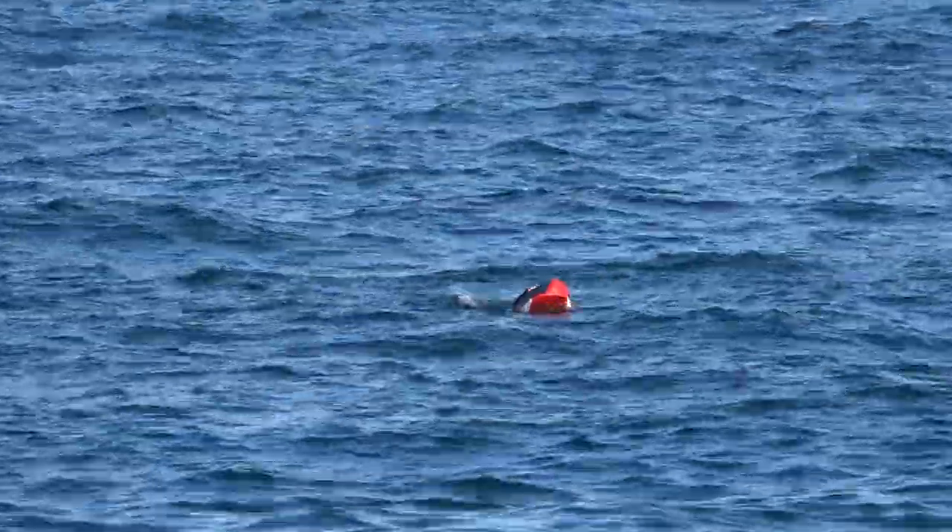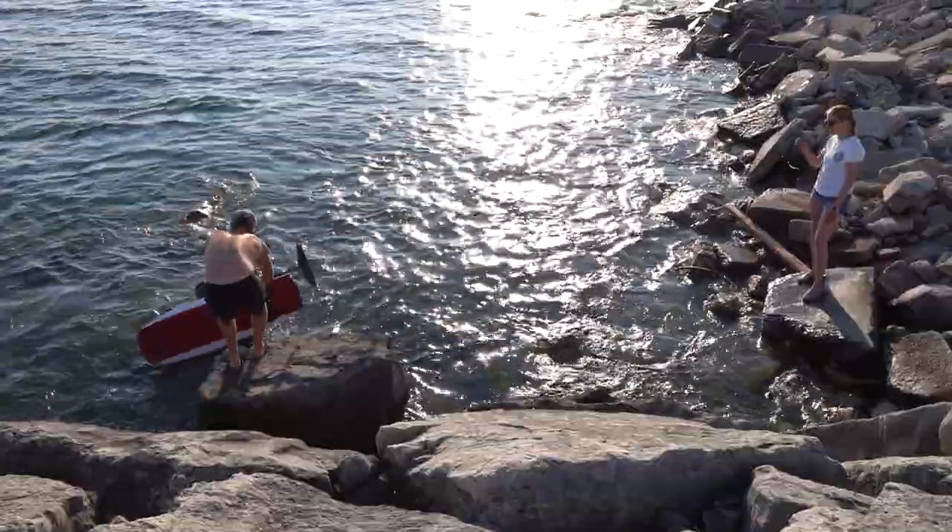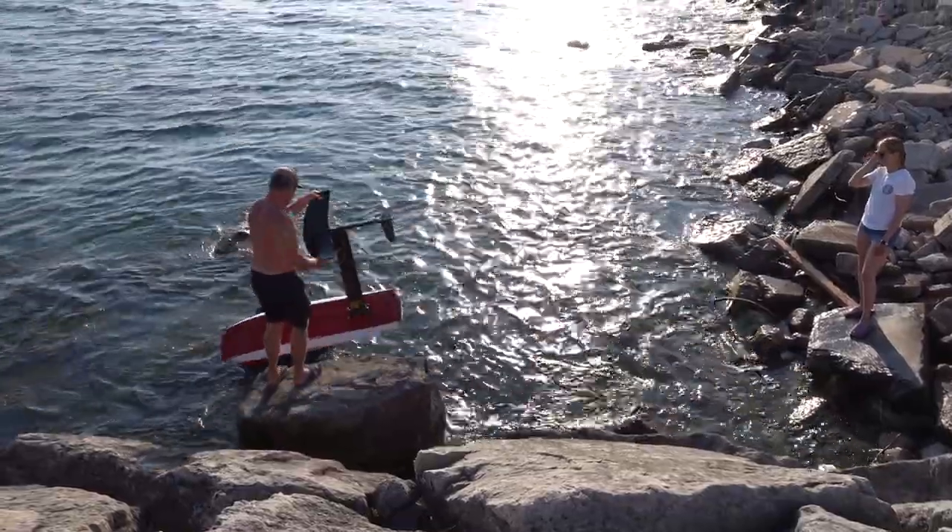In this example, our friend Nicholas did a great job of packing his kite and simply left it on his foil board. He did need some help getting out of the water though, as he did end up on the rocks.